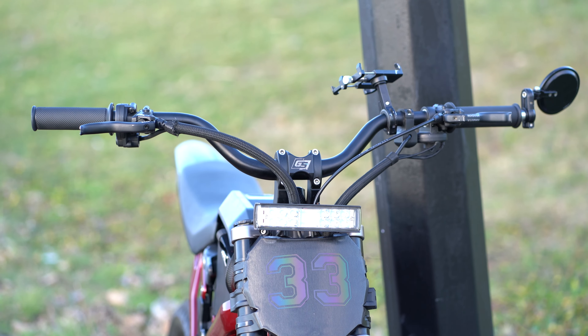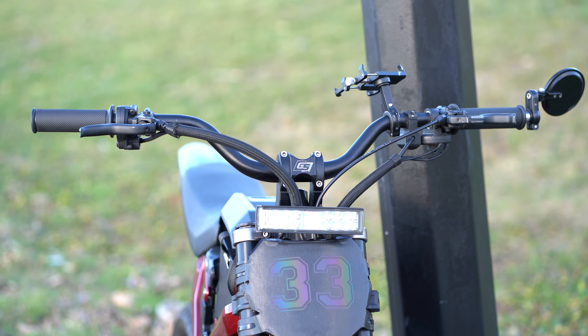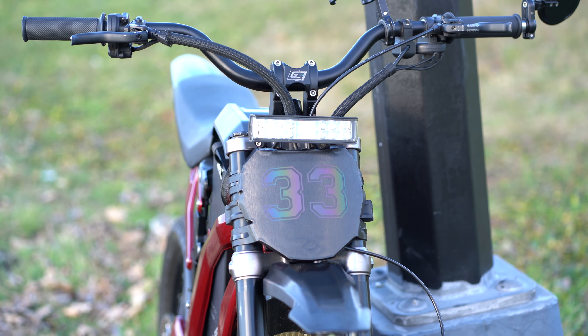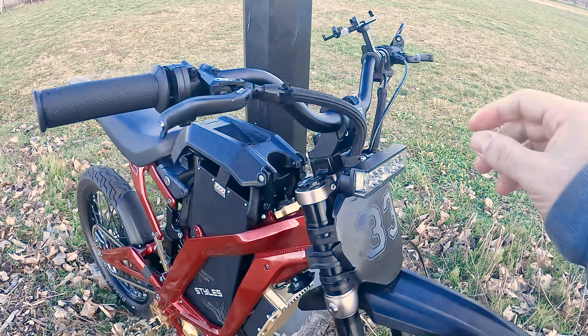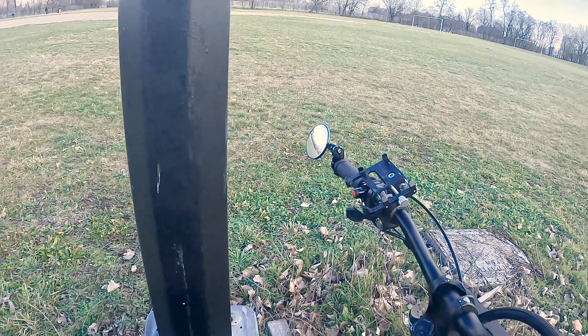Next we have the Gridshift headlight — these are called the blinders for a reason. This might be one of the oldest mods on my bike, possibly one of the first three mods I had, and I still have it to this day. It's very useful, very good, and it's lasted a very long time.